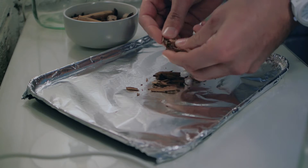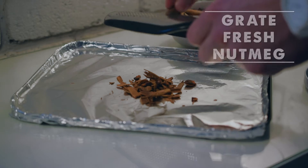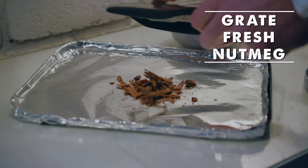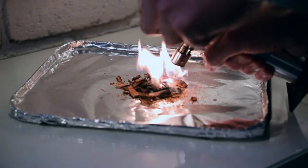The first step for smoking your old fashioned is to break up some cinnamon and star anise pods on an oven tray and grate some fresh nutmeg over the top. Take a common kitchen torch and burn your dried spices until you get a nice flame.